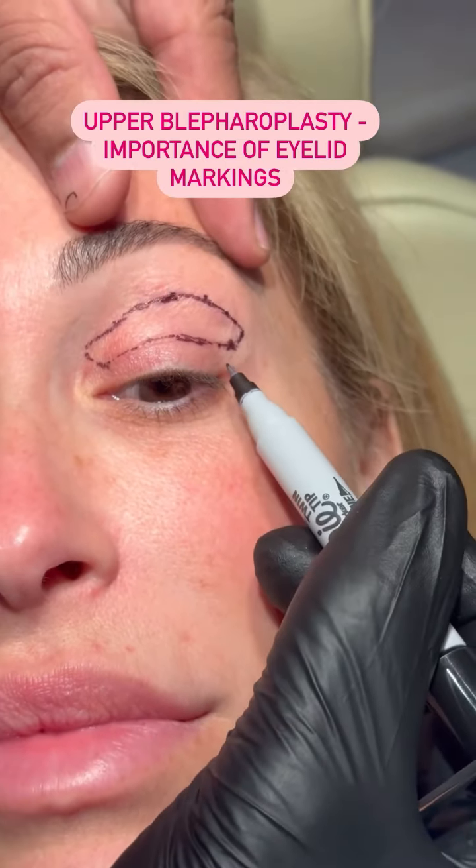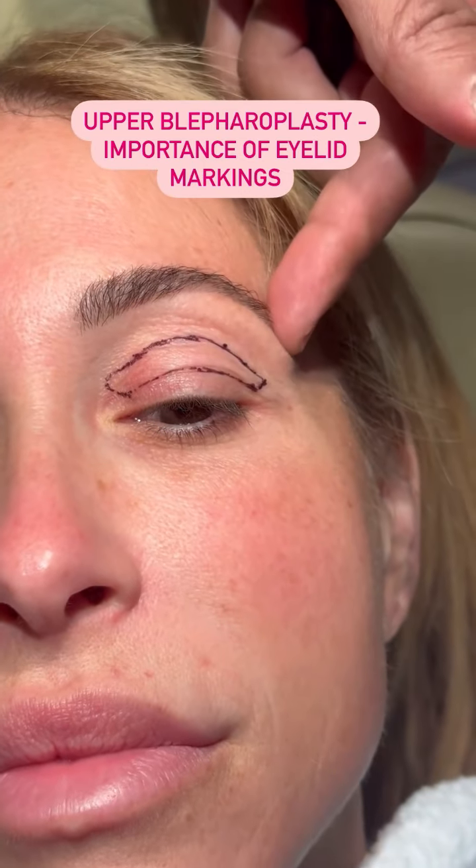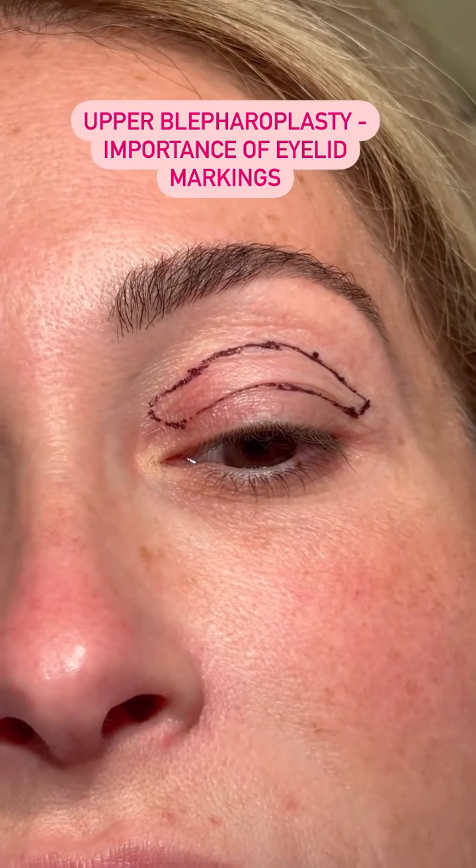Now, if it doesn't curve up and it goes in the natural crease here, and you pull it too far down, it will pull the eyebrow down and it will make the person look tired. Eyelid marking is very, very important.